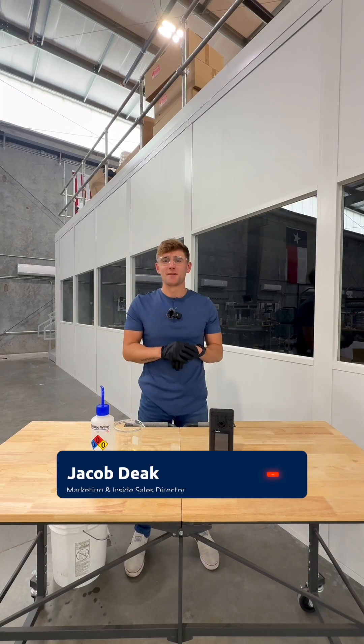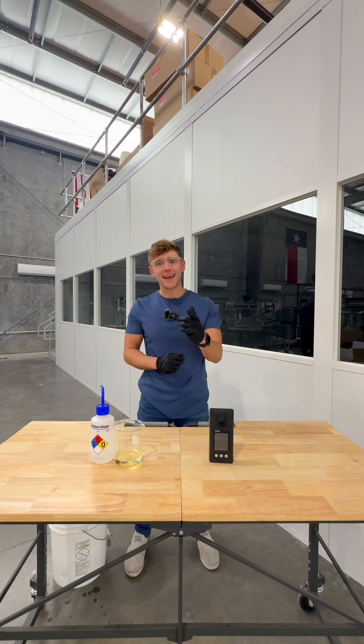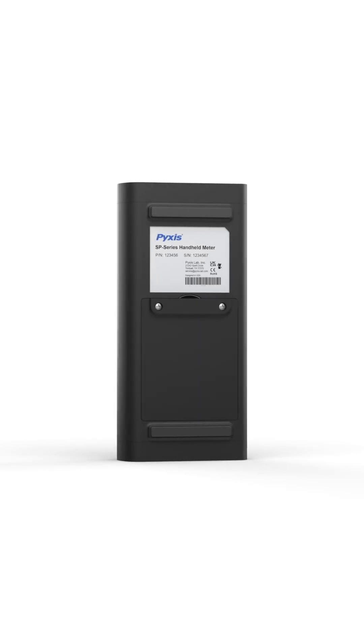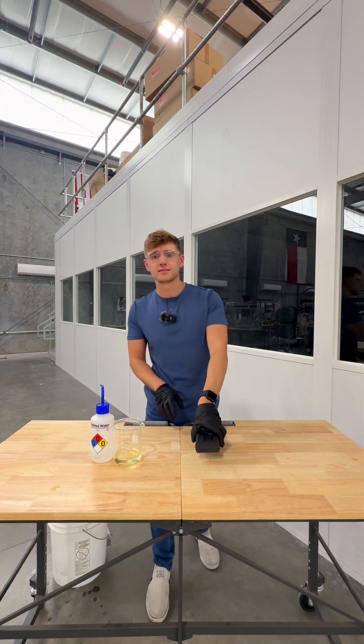Hey everybody, it's Jake Diak with PixisLab. I'm wearing gloves and goggles because today we're dealing with bleach, and Kaibin told me that I had to wear them. I wanted to break down the SP-210 bleach concentration direct pour handheld meter. This thing is so beneficial by comparison to the standard titration methodology. I wanted to show off just how easy it is to conduct a test.